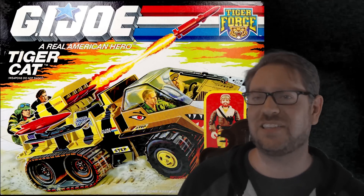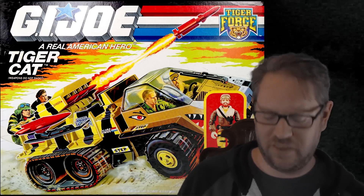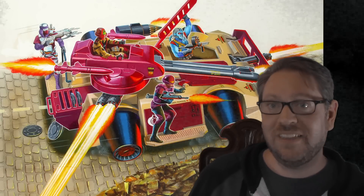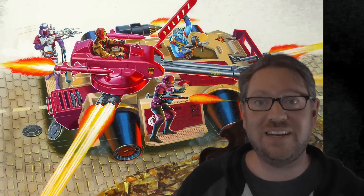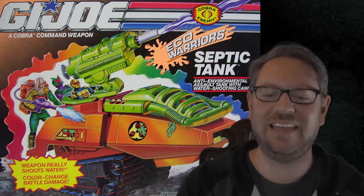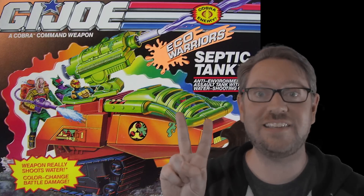The Tiger Cat is kind of a crazier version of the Snow Cat, and I'm not sure if it's an Arctic vehicle anymore. We've got Frostbite in his winter gear driving it, but on the back we've got Dusty in his desert gear. The Cobra Rage has a bunch of buddies hanging out on the back — these guys are now all deaf. I like the Septic Tank; it was basically a remodel of the Cobra HISS tank. If we recall, Cobra Commander was hanging off the back of that, but now we've got two buddies hanging off.